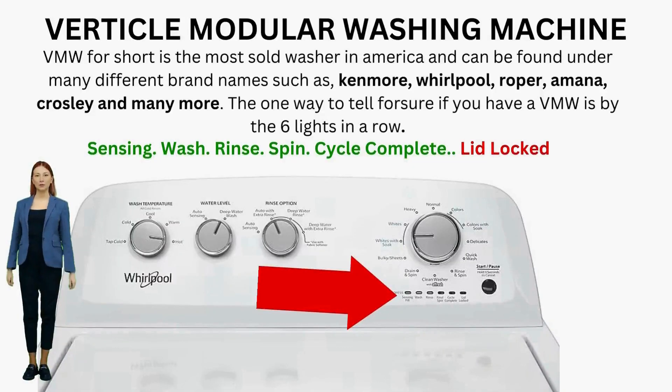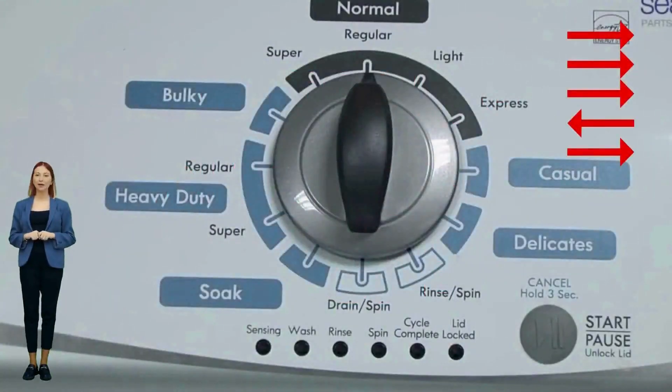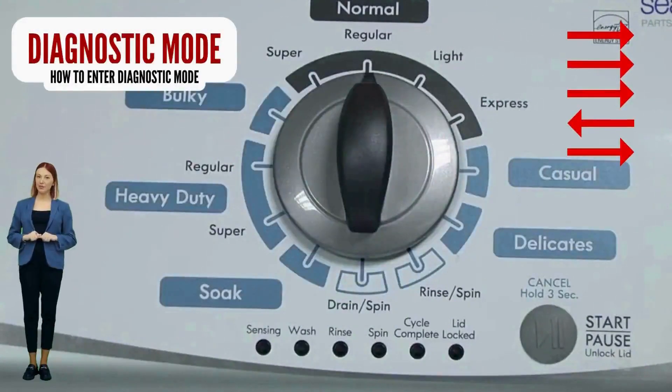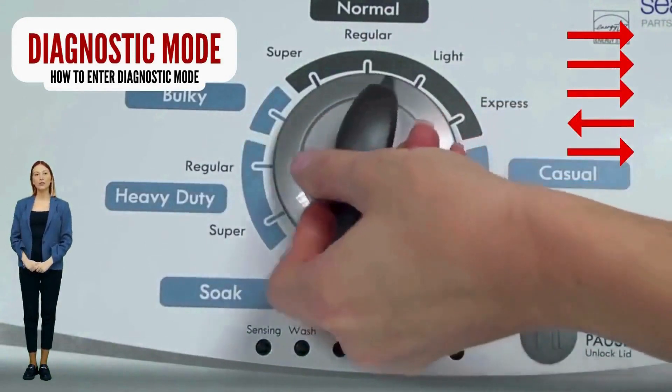Entering diagnostic mode on a vertical modular washer: to get to recalibration mode, the self-test mode, error code mode, and or all of the other modes, you must enter the washer into diagnostic mode first. You will have to re-enter diagnostic mode every time. From there, you choose what to do next by clicking the knob a certain amount of times. If your lights don't blink, try again, this time turning the knob faster or maybe slower. If it never works, your control board is no good — try replacing it.